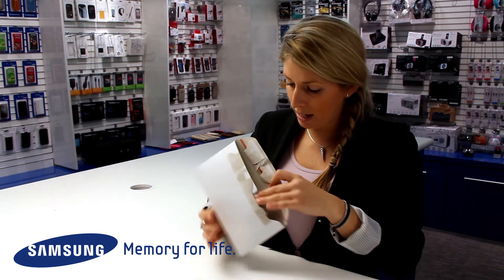And I can get rid of this packaging in the recycling, nice and easy. Thanks very much for watching.